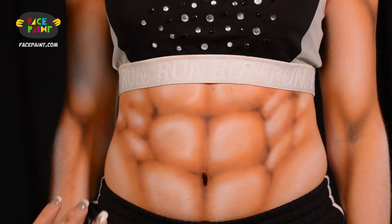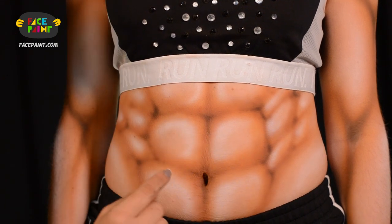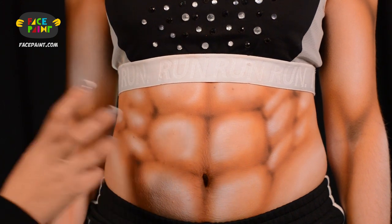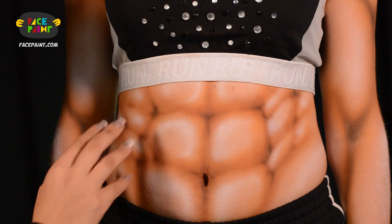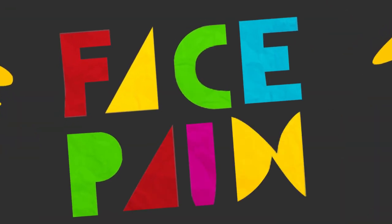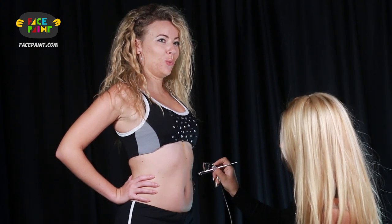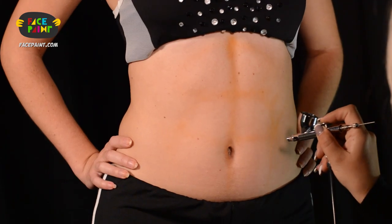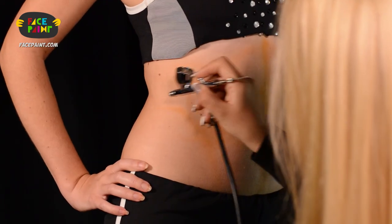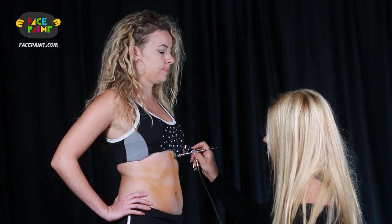So I started with medium tone browns and did all my placements, and then I added darker color right in the creases to give it a little depth, and at the end I added highlights all the way around to create this 3D look. And take a look.